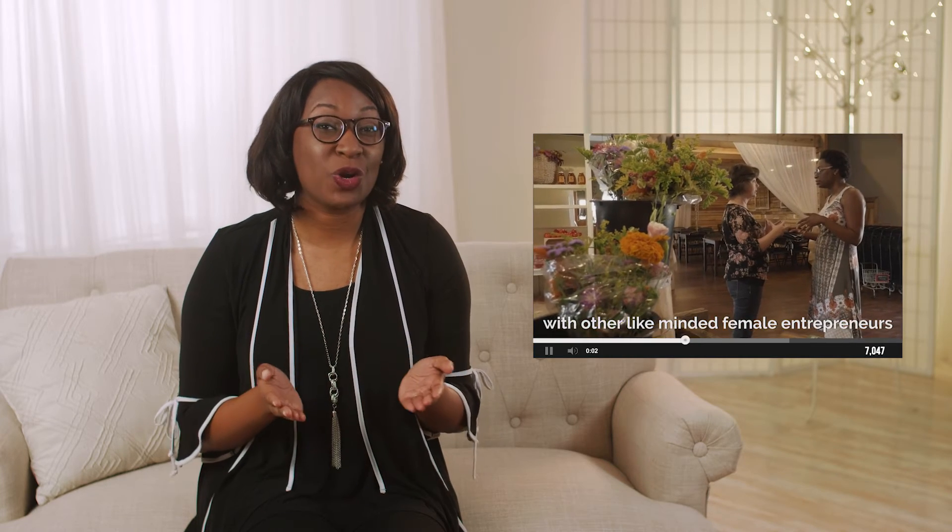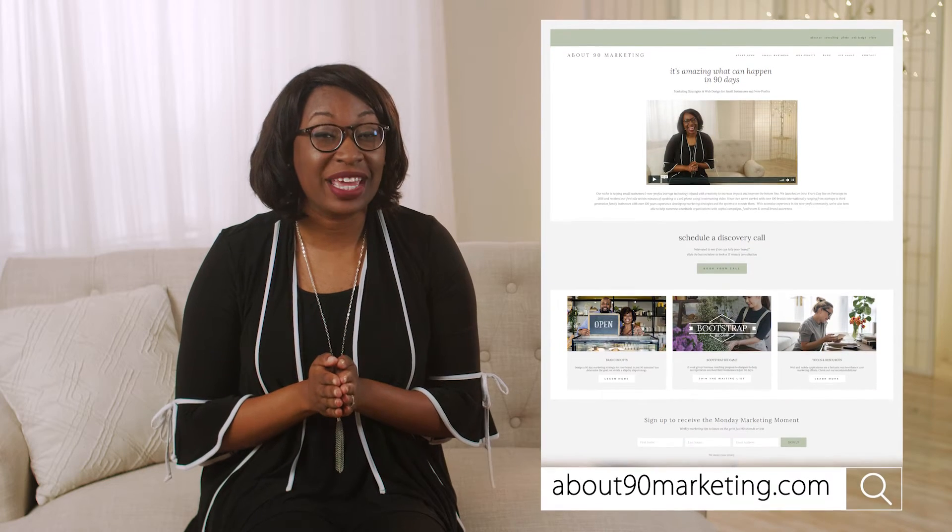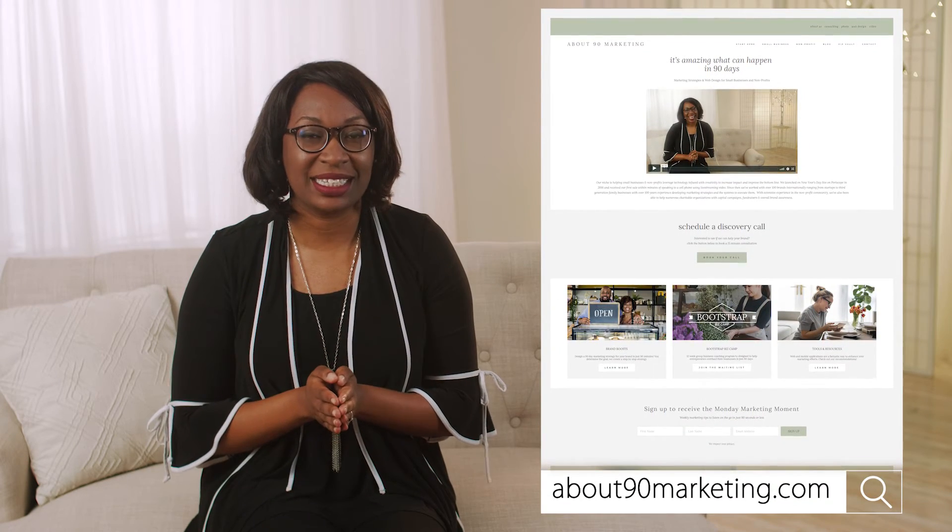If you would like to work with me one-on-one, you can head to About90Marketing.com. There, I offer consulting, photography, video, and web design services.